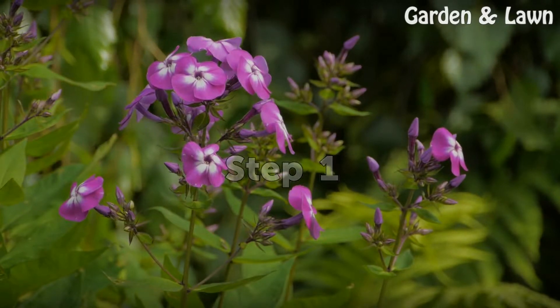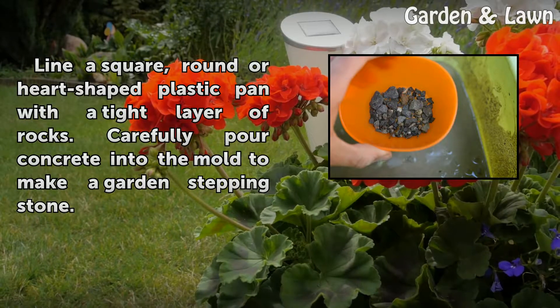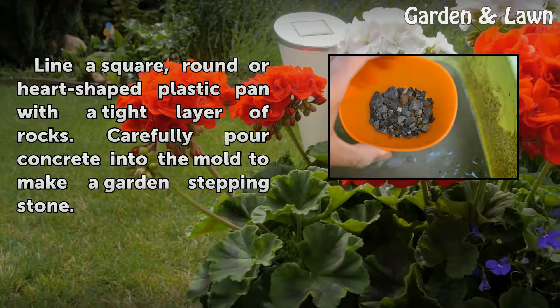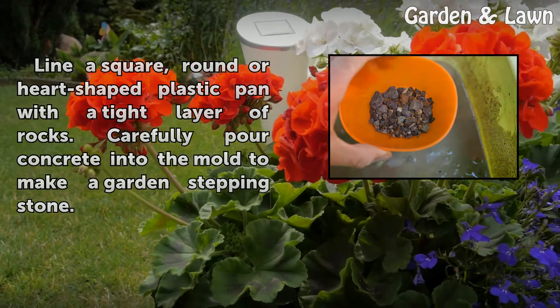Step 1: Line a square, round or hard-shaped plastic pan with a tight layer of rocks. Carefully pour concrete into the mold to make a garden stepping stone.